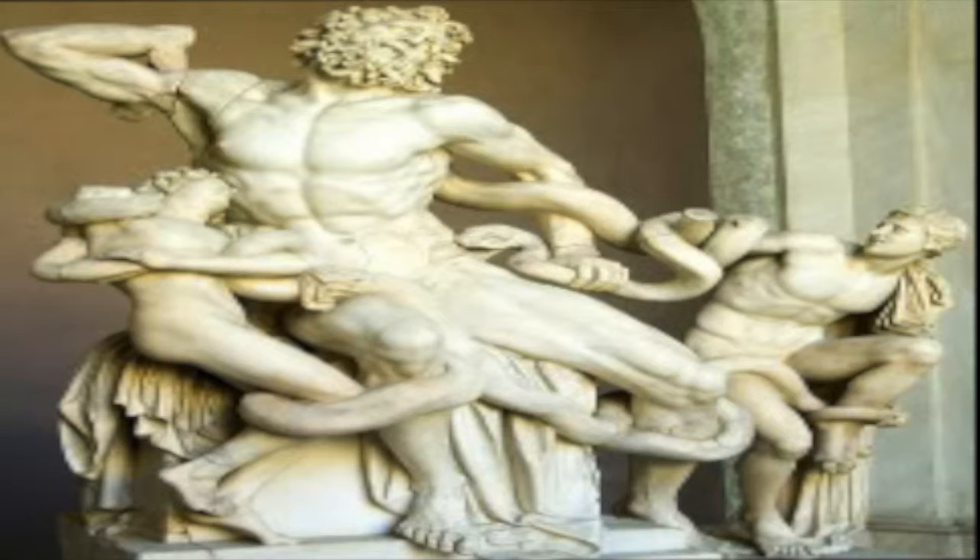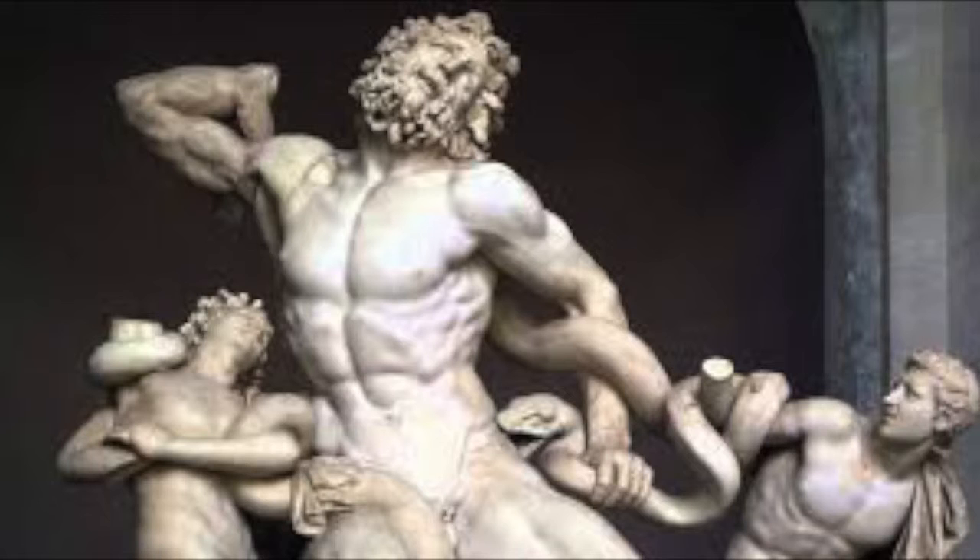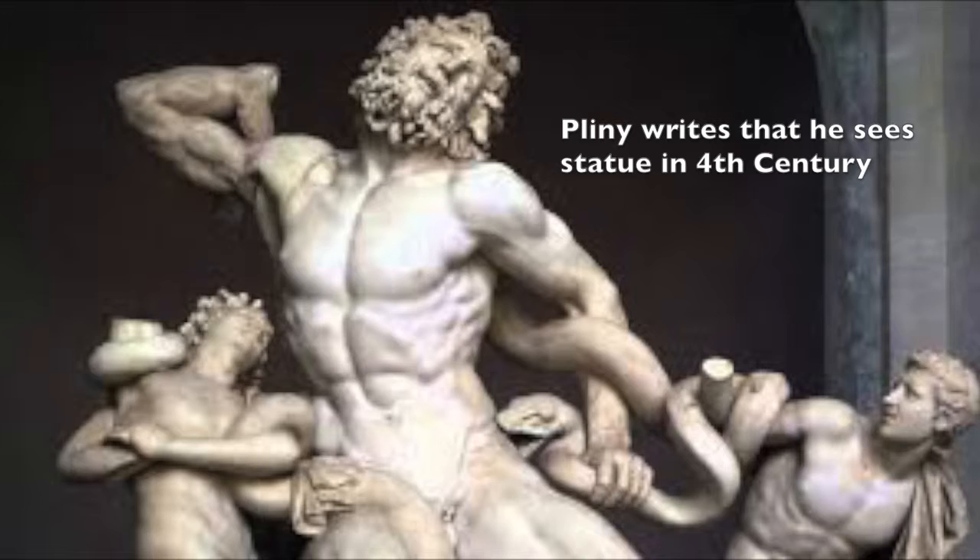The artists behind this are actually Athanodoros, Hagesandros, and Polydoros. We're getting this information mostly from the Roman historian Pliny, who wrote that these three men were the artists behind the statue that he saw, which describes Laocoön and his sons. But it's a very inaccurate report because the statue he's describing comes 300 years later from when this one was carbon dated.